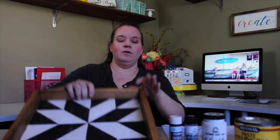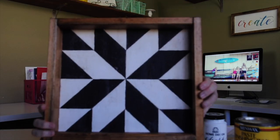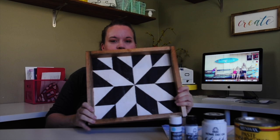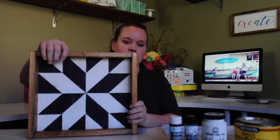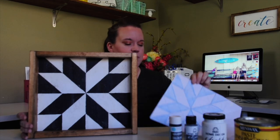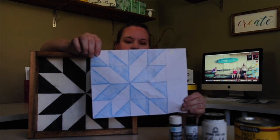Hi guys, welcome back to my channel. Today I have a really fun craft for you. It's been a really long time since I've done a craft, so I'm excited to bring one for you today. We are going to make what they call a barn quilt. I think they're super cute. The idea is that it's a quilt on wood, and you're going to want to come up with a pattern. I've searched for a bunch of them on Pinterest.